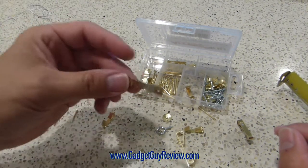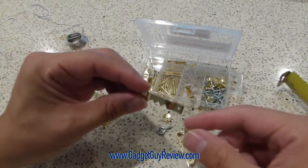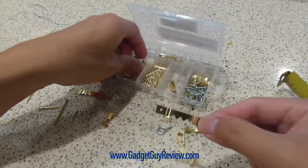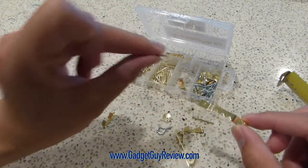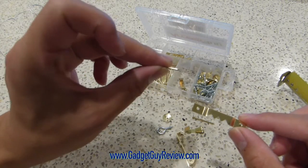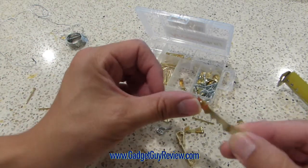The other things you get are these little sawtooth picture hangers, which go on the frame itself. To attach them, you use these tiny nails — these are 1½-inch brass nails, 10 pieces — and they go right into your picture frame.